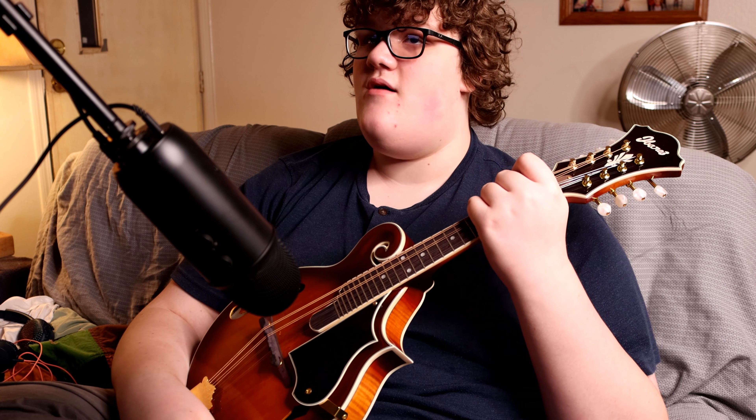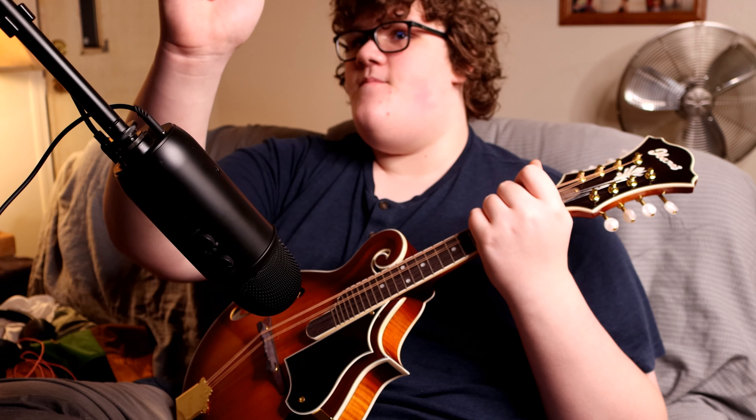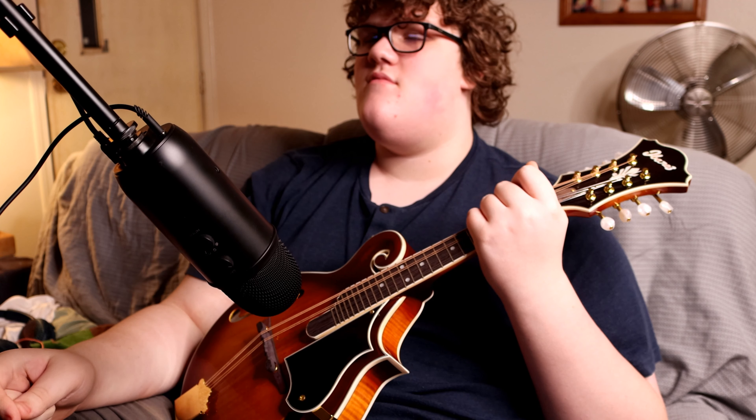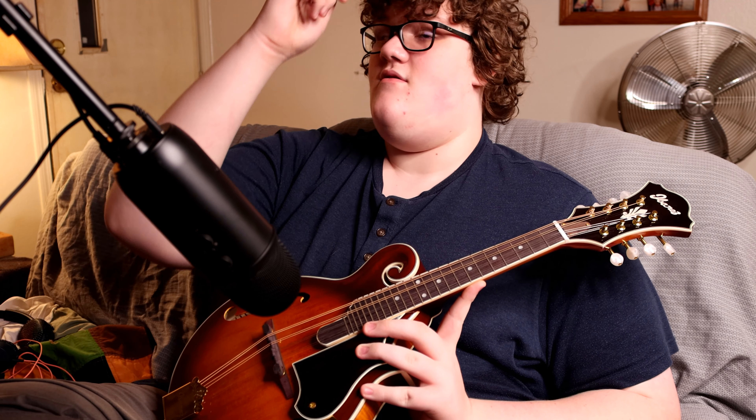For your first all-solid guitar it should be a Dreadnought. I want a Dreadnought — I don't have one. We do have mine, and mine's all solid, but it's an older Epiphone. It doesn't have a sound like a newer-style Fender or Yamaha. Actually, I think yours sounds better than a Fender or Yamaha — I think it sounds like a very well-made Gibson. I love your guitar.